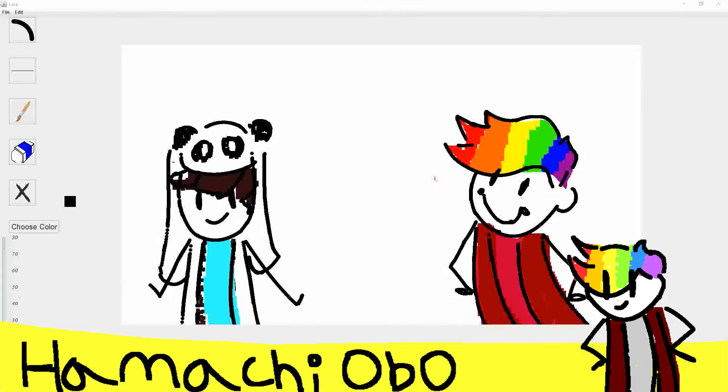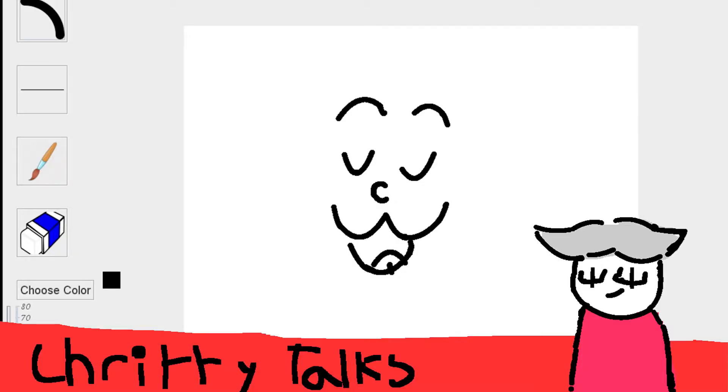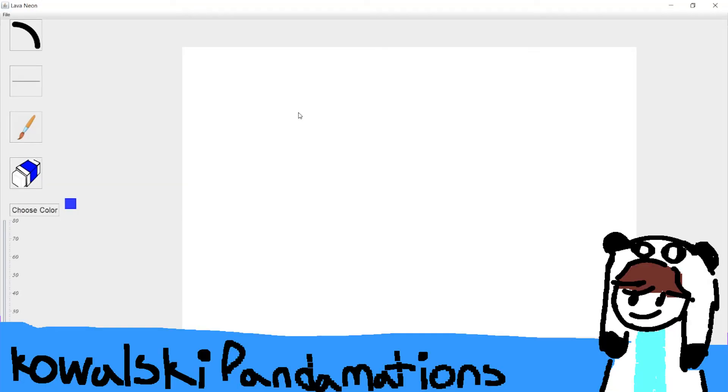Do you guys want to all introduce yourselves and plug your stuff? My name's Critty, I am a fellow animator and a good friend of Hamachi's, here to enjoy his wonderful, very complicated, and definitely not rough around the edges drawing program. Hello, I'm Kowalski, or Kowalski Panamations. I'm going to try out Hamachi's drawing program — and also my computer warned me it might be a virus, so my computer might be dead after this video.